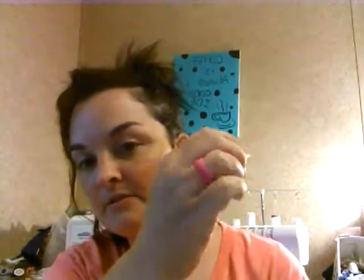One thing that I got that I really like is my new silicone ring. These things are a lot more comfortable than the traditional wedding ring, which I don't wear anymore because it hurts my finger when it swells. But this is kind of stretchy so it doesn't hurt.